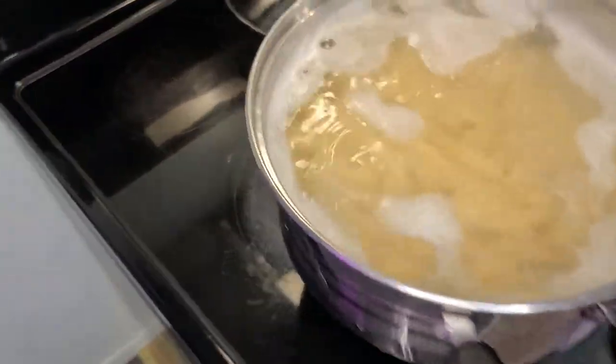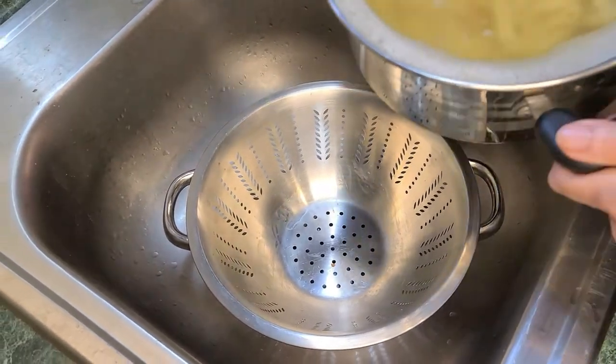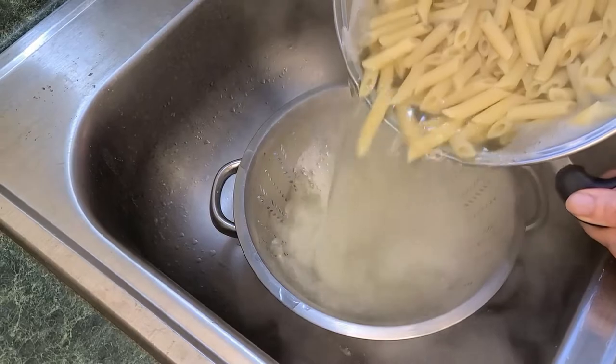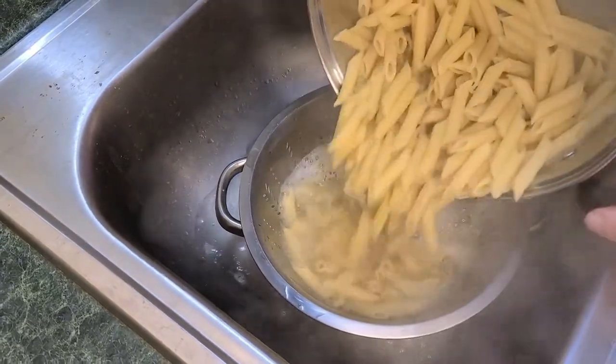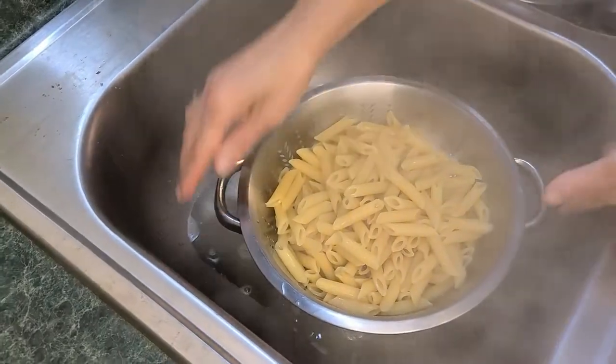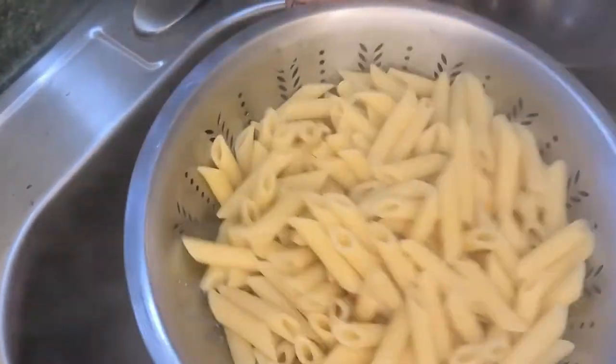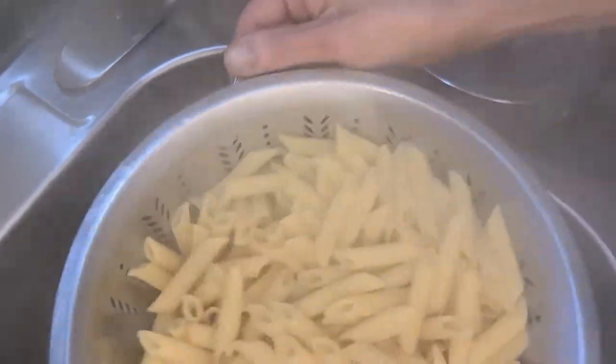The penne is ready. We're going to strain that through, make sure all the water is out, and then pour it back into the pot and set it aside, then we will continue.